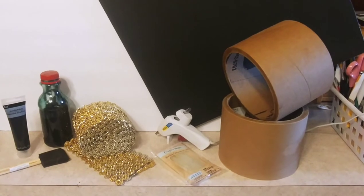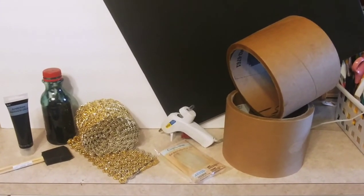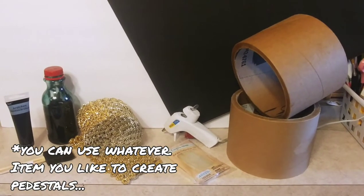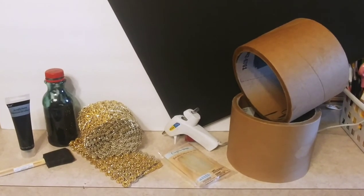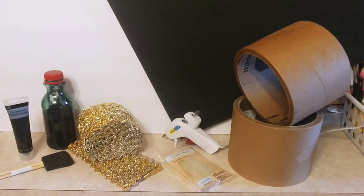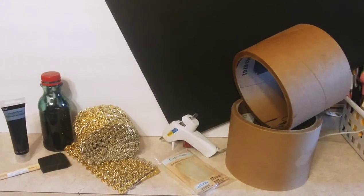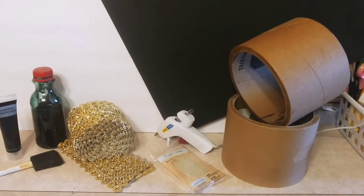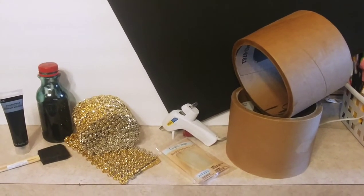For today's project, we're going to be needing the following items. I have two of those corrugated tubes. We're going to be needing a hot glue gun, glue sticks, a pair of scissors. I have a black poster board from the Dollar Tree, black acrylic paint and paintbrush from the Dollar Tree, and a little bottle of regular water-based black paint. The bling wrap. And I think that's all, so let's continue on with this video.